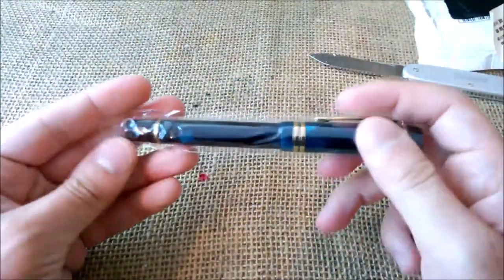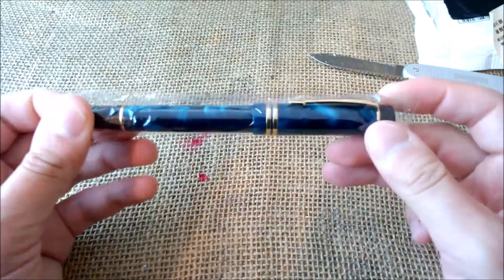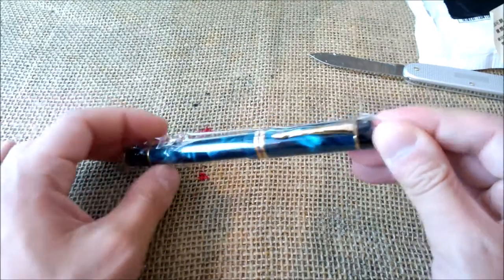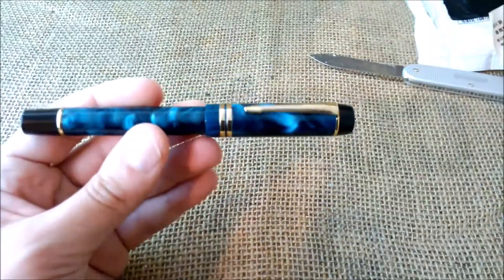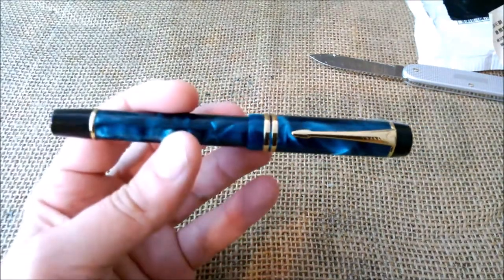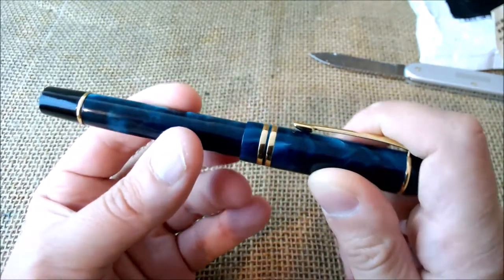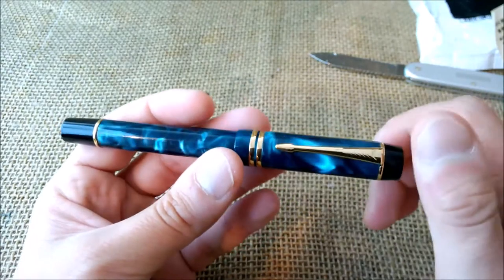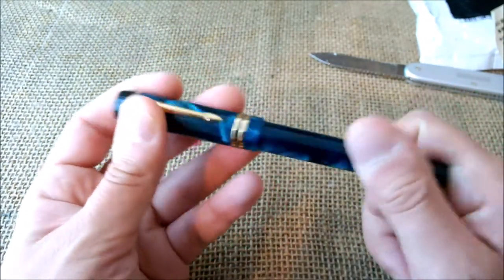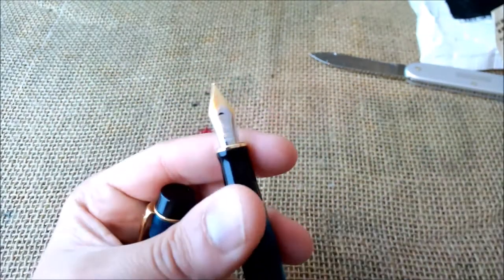And here it is! So what is this? This is the Moonman M600S — another one. I now have the whole collection of the Moonman M600S in my possession. I just bought it because I really think these are beautiful pens, and I couldn't resist. The color on this one is also very beautiful.